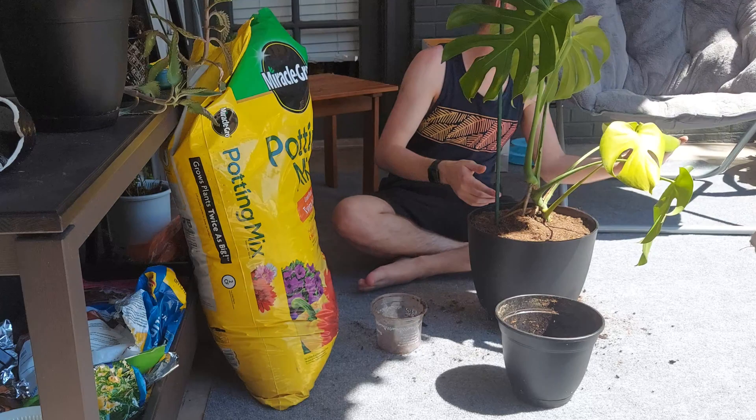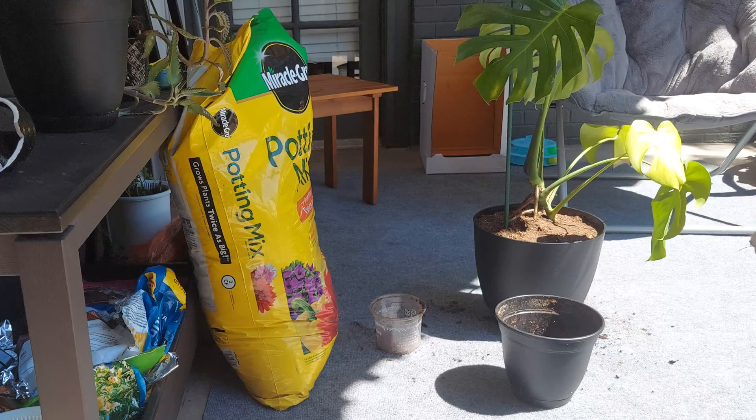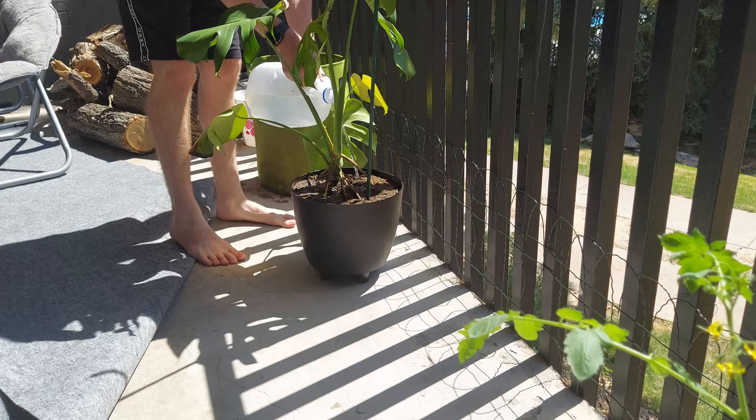I actually did have this plant tip over once and it broke it in half — that's why I have two of these plants now, and I don't want that to happen again. These do get quite large over time and I don't have the space for a bunch of huge plants. I'm hoping this will start to grow fruit within the next couple of years — I can't wait to try the fruit that monstera plants produce.